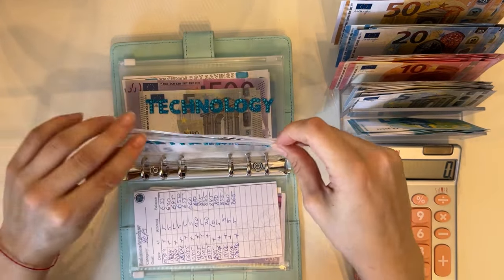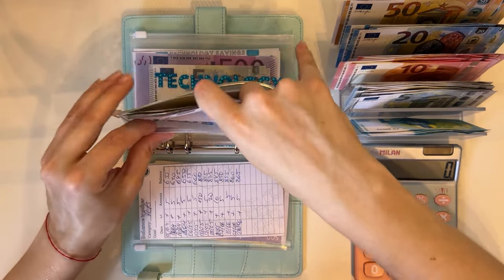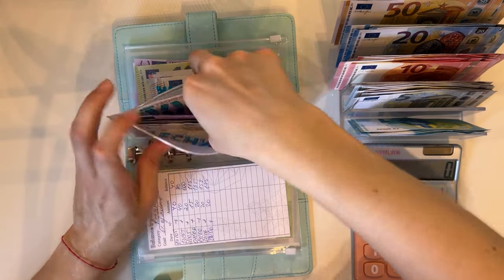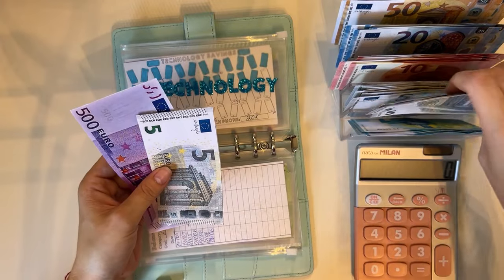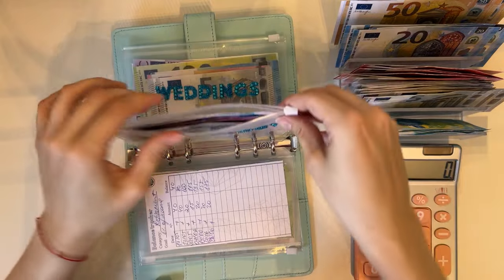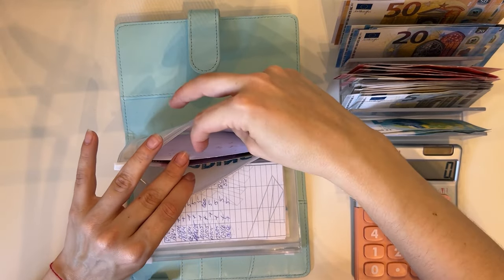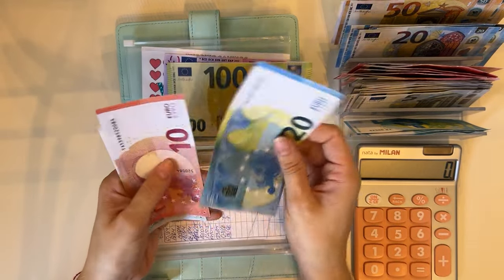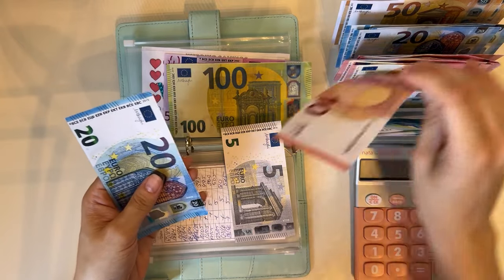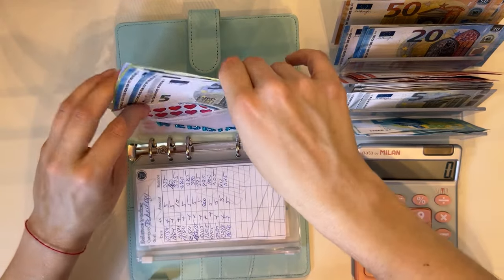Retirement — I believe this was fully condensed — yes, 175, fully condensed. Technology — let's check: 515, so we're grabbing a 10. Weddings — 500, 600, 20, 30, 35, 40, 45 — dropping these for a 20 — so 645 in weddings. That's another binder done.